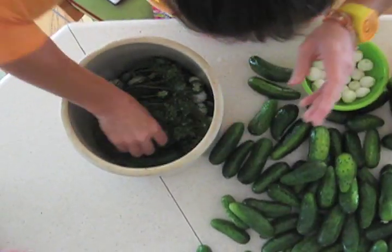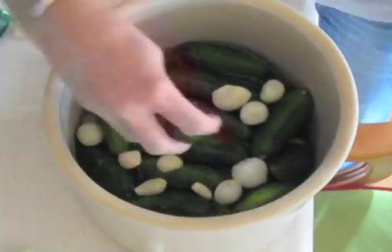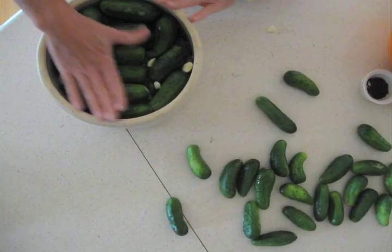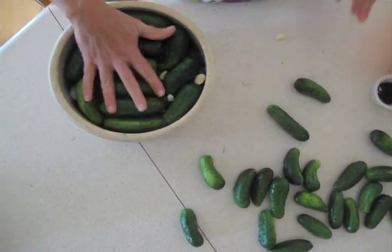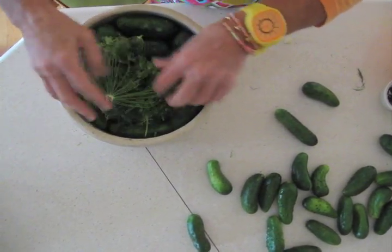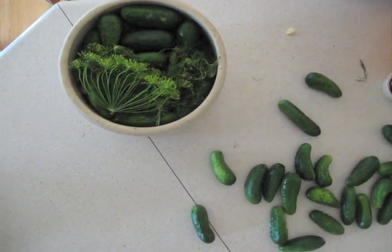Then you start all over — take your big guys down the middle. I repeated and did about four or five layers and went all the way to the top. Then I'm going to top it off with any remaining garlic or onion and a lot of dill.